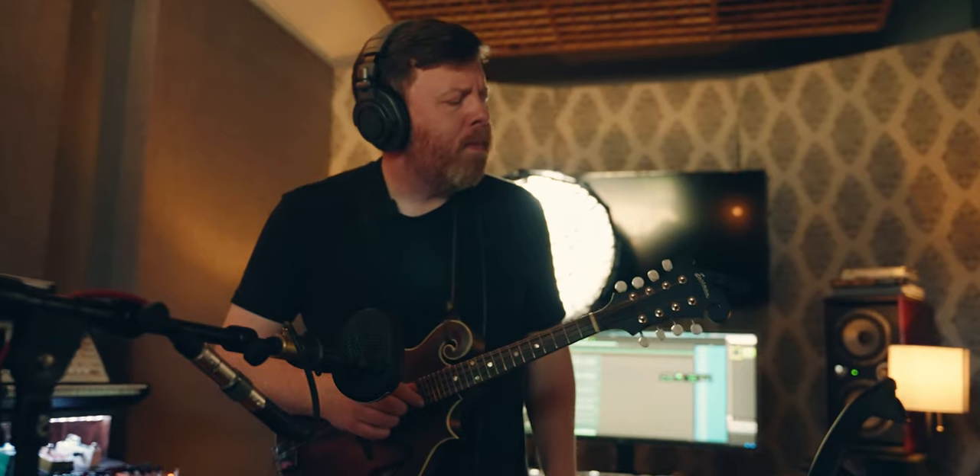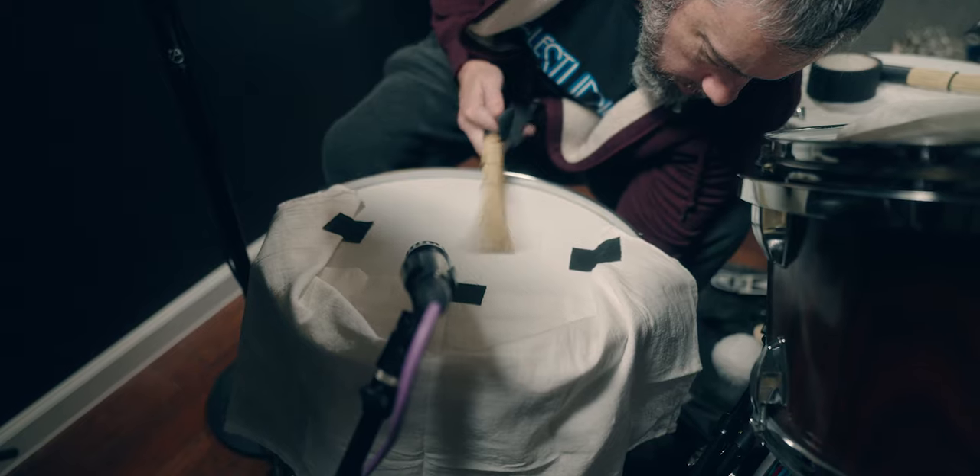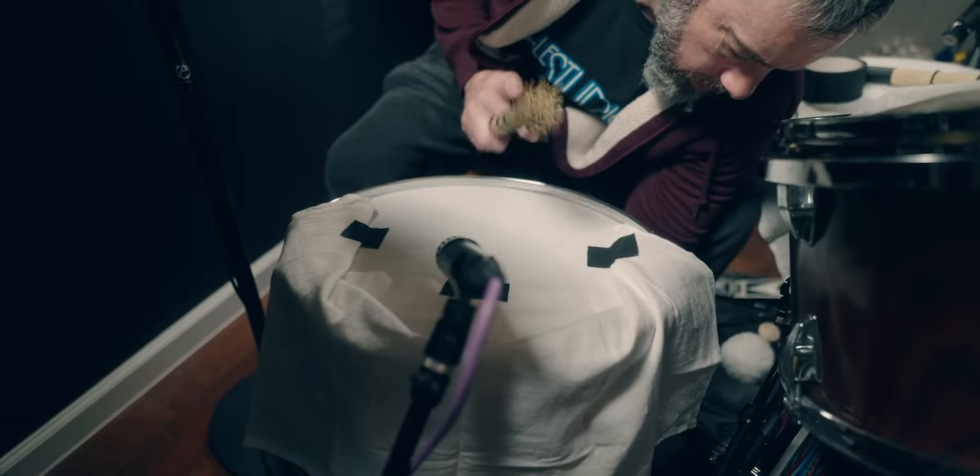I'm a big believer that learning to play an instrument, even on the most basic level, and even if you never record a note yourself, will only help you when you open up the computer and go to software instruments and virtual instruments — you'll understand more. And especially if you bring in a player that's got real talent, you'll be able to have a conversation that will get you closer to where you want to go.